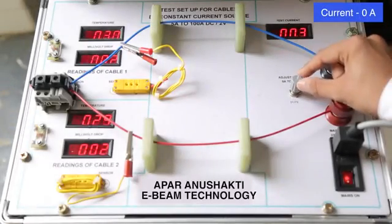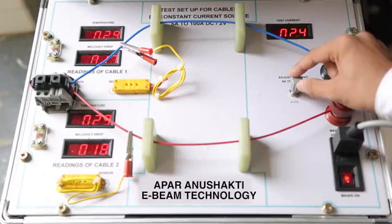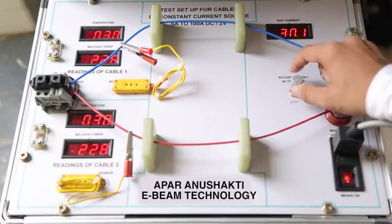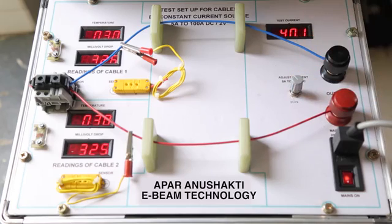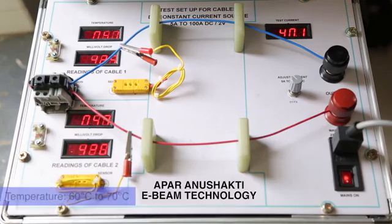The performance can be best demonstrated with this test, where we connect an ordinary wire of 1 square mm in series with APAR's electron beam wire of 1 square mm. A normal wire carries 11 to 12 amperes of continuous current. Here, we shall pass current of 40 to 41 amperes through them for the same amount of time. This is to see the performance of the wires in an overload situation.